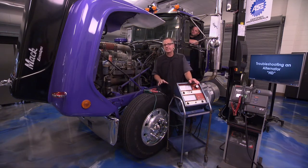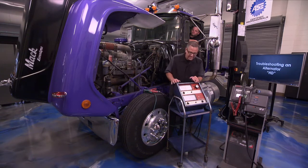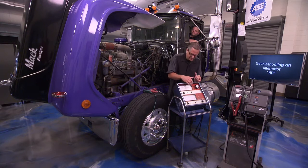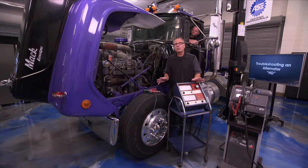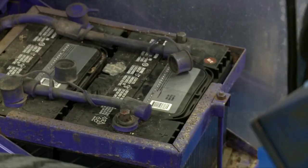Now we're going to do an output test. We used the VAT45 for the battery test; I'm going to use the VAT40 here because I want to show you the actual amps as it starts to charge. Remember, an alternator only puts out what the battery needs, so we may see it charge a lot and then drop back. You can use the VAT45 or a conductance tester — they work great — but I want to show it to you where you can actually see it work.